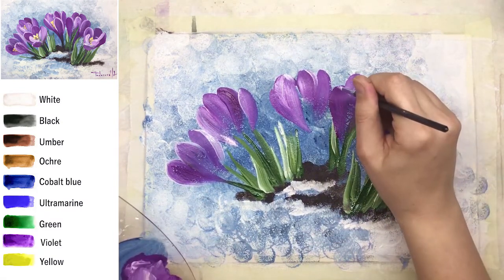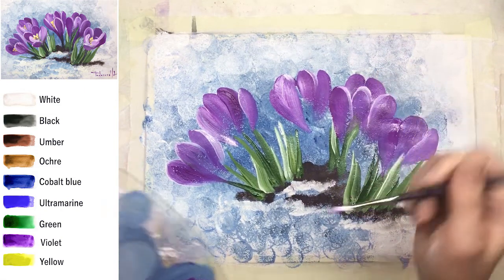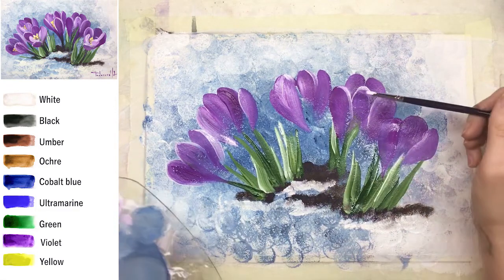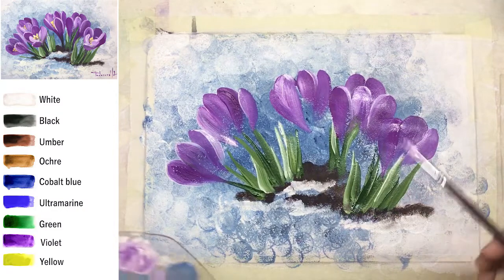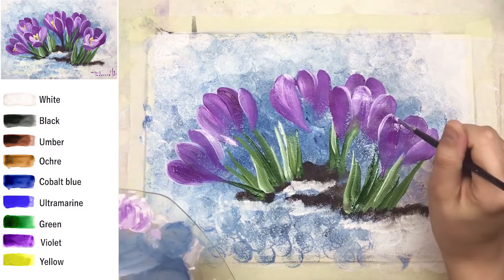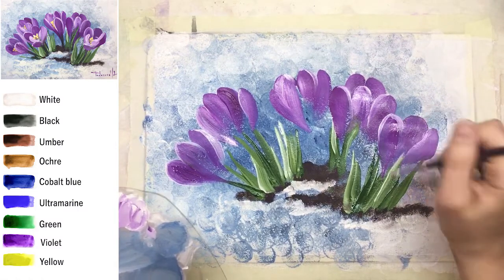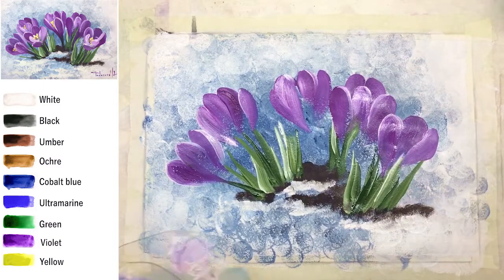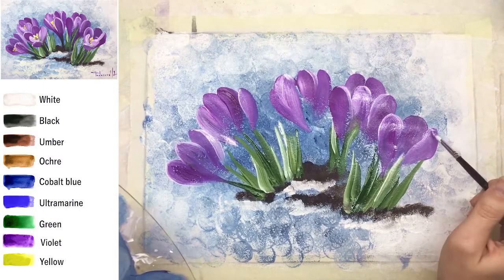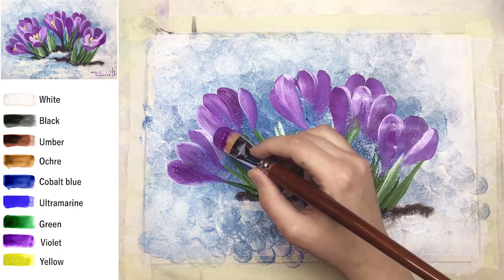It's very handy to take short breaks, make one or two steps back, and check from a distance if your flowers look realistic and natural, if some tiny mistakes are visible — or maybe they're only visible from a short distance. If so, don't correct. We're now working only with main shapes.